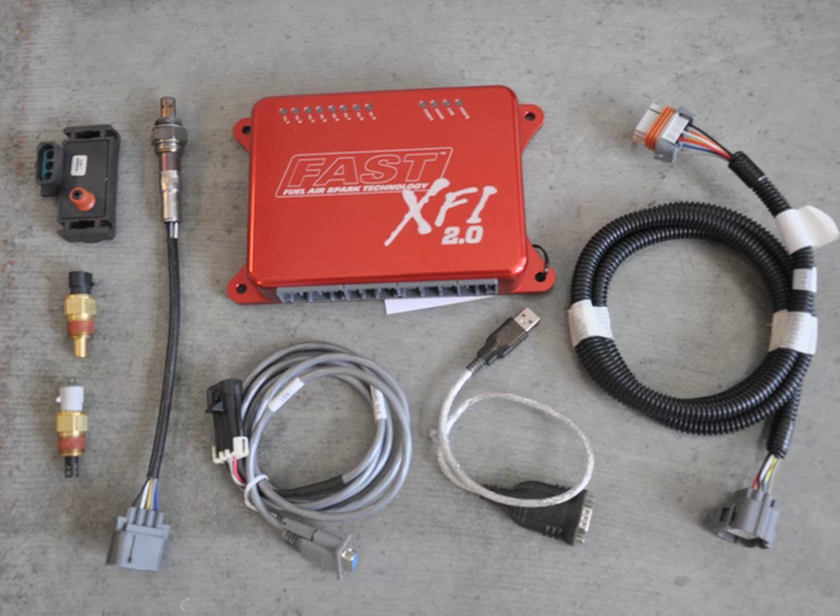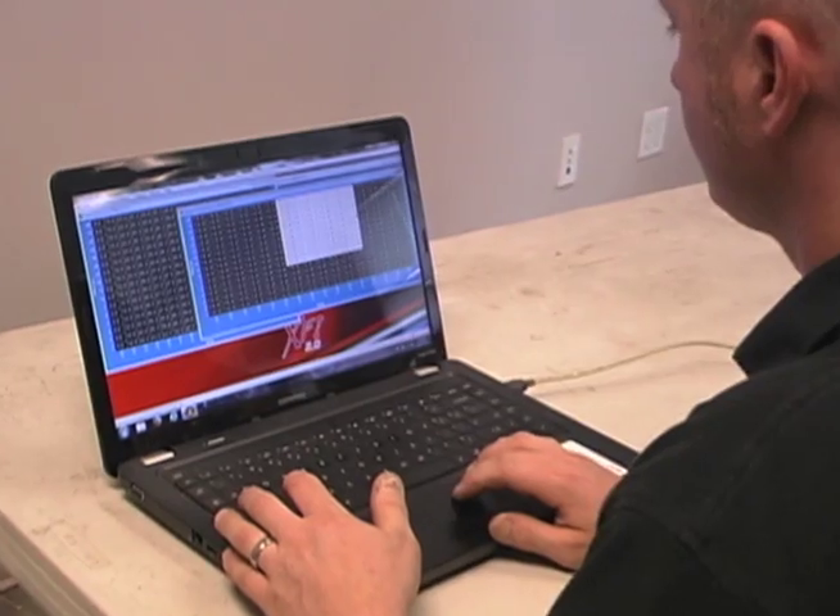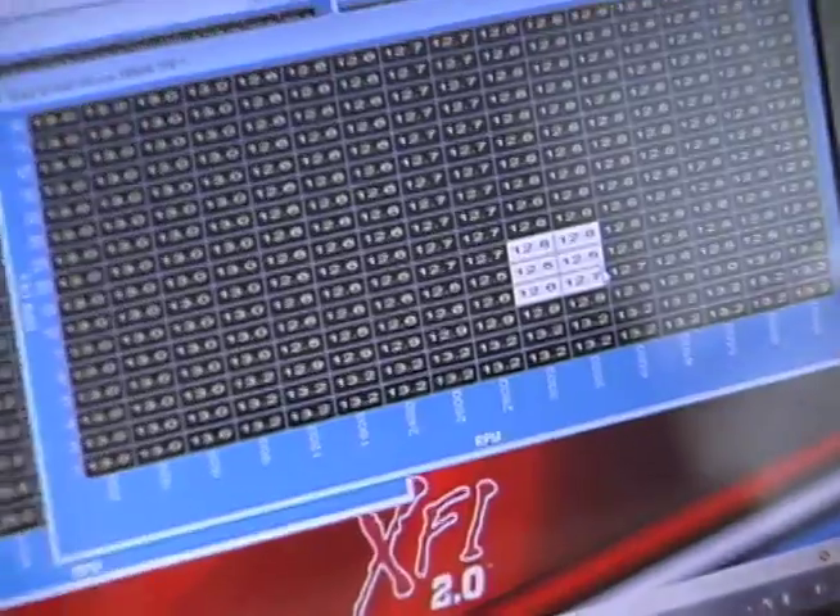In the Cobra, we're using a FAST controller with a special wiring harness developed by EFI West for this particular application, making it a true plug-and-play installation. After hooking everything up, it's time to do the preliminary mapping and fire up the engine.